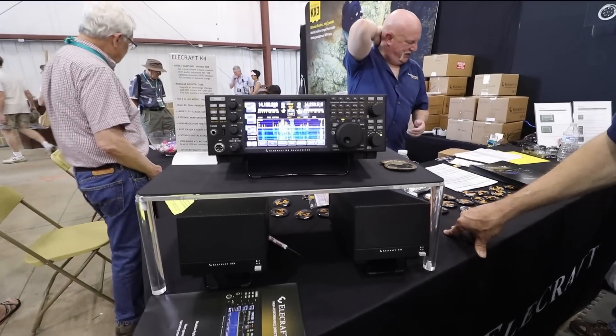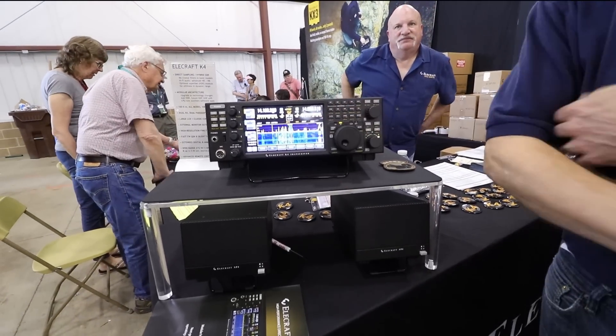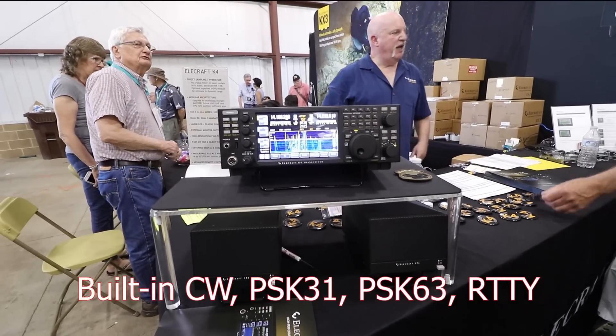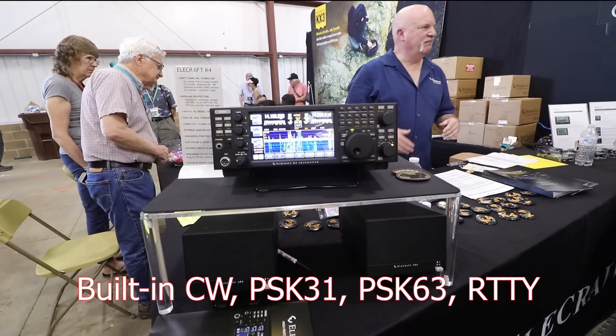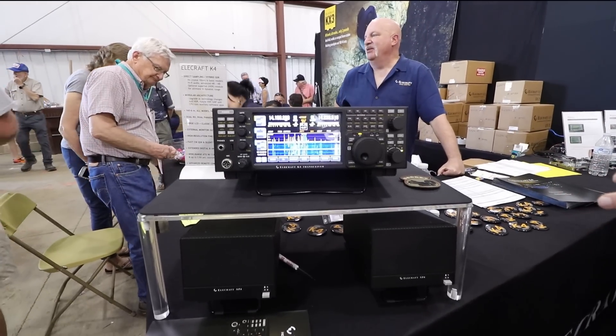How about the digital modes? Does it decode? Yes, we have some built-in modes. It will decode CW, PSK31, PSK63, and RTTY. And in the future we'll have other built-in modes.